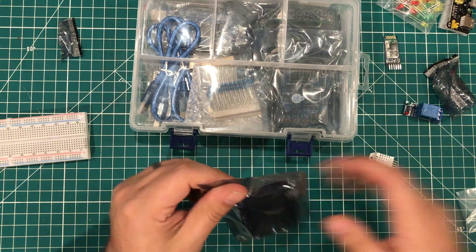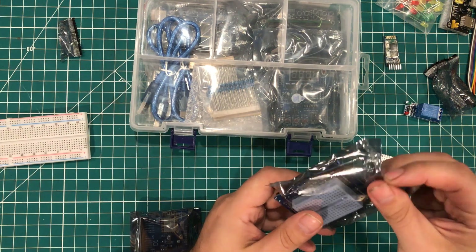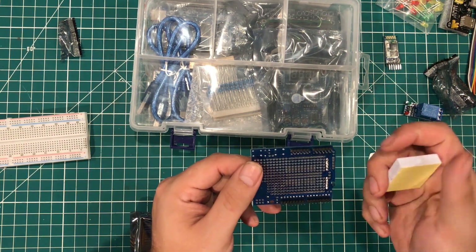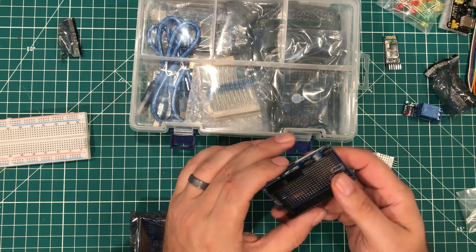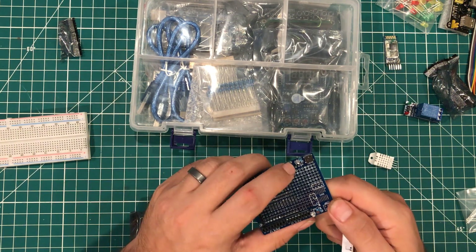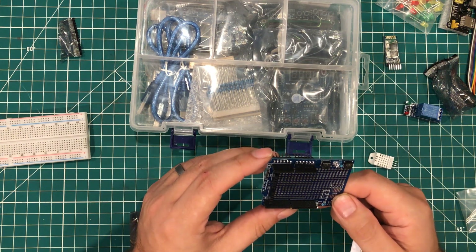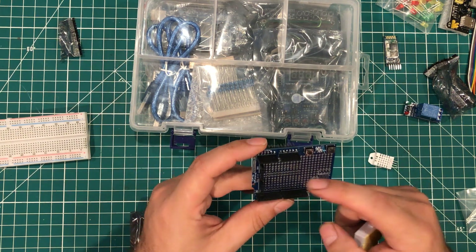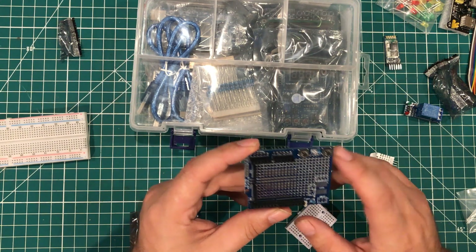This is a prototyping shield and you've seen these a bunch of times on my channel. This one is made for a UNO with your typical peel-and-stick breadboard that can go on top of it. It's got some LEDs, it has a little extra switch here, and a reset switch — that's a nice touch. Some of these pins are connected, which is kind of nice — a little bit different take on a prototyping shield.